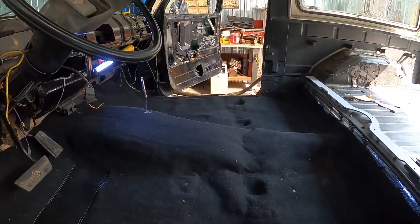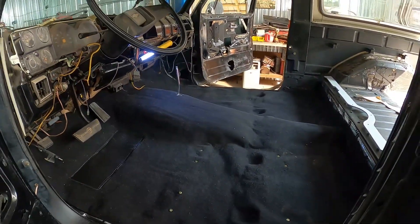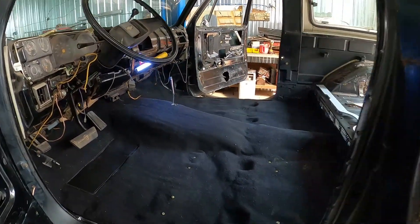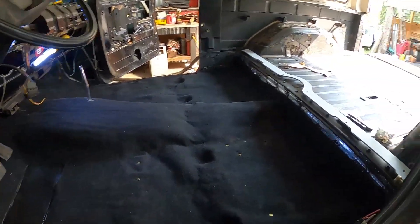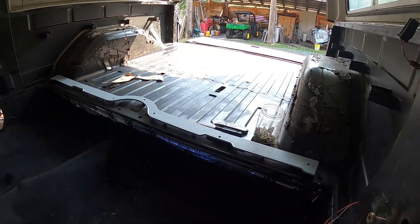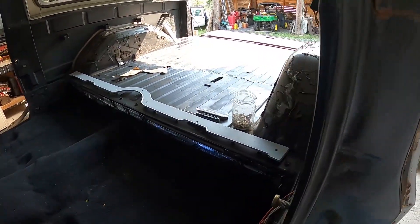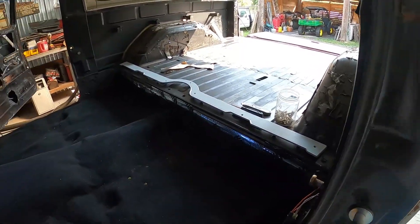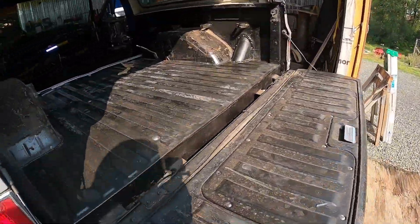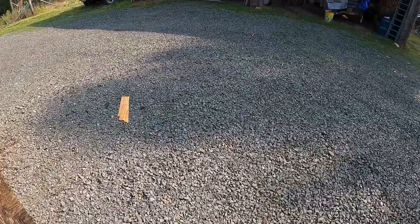Not the best, but hey, that was hard bending up and getting in there trying to do that. Anyway, I did get all the rust-out repair done on the inside. Got the back done.